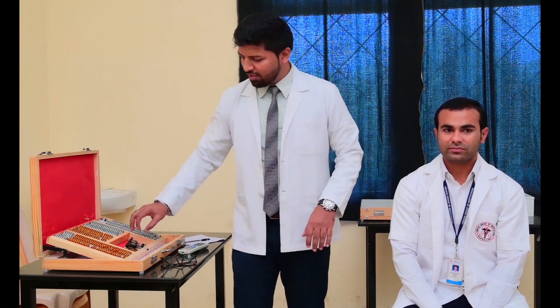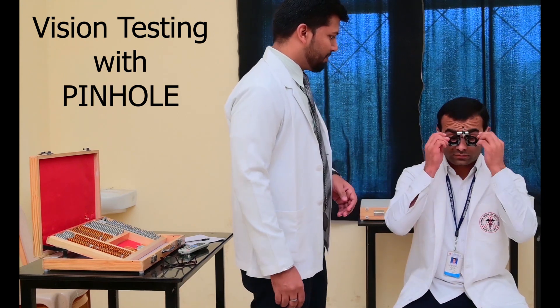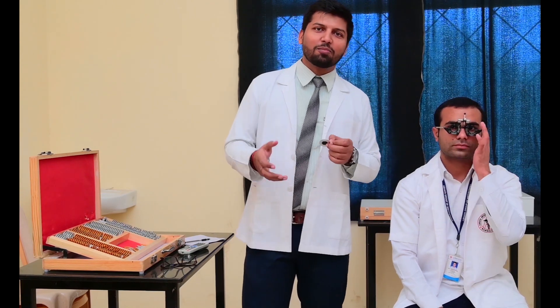Okay, so now we have to do with the pinhole. So this is the pinhole — there is one hole in the center. So through this, if the light is passing, it will focus on the retina and it will improve the vision. Because of that, we are doing the vision test with the pinhole.